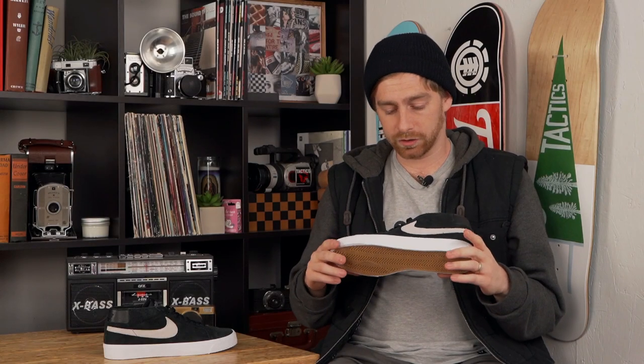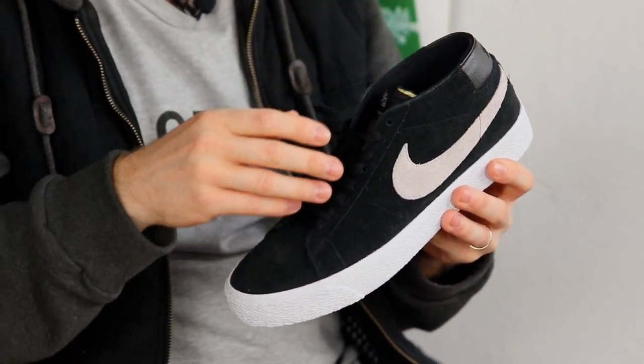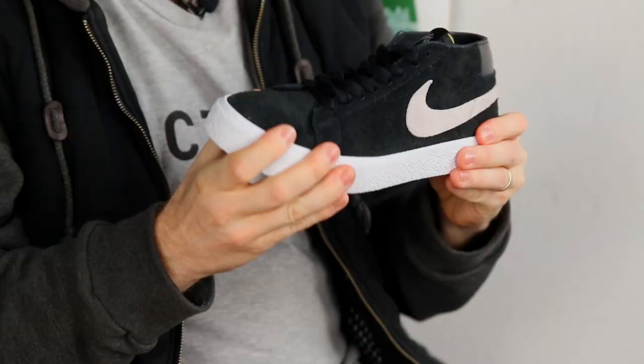First impressions: just looking at the shoe, it's got a nice look — it's got the classic Blazer toe and that Chukka boot mid-top, which is gonna give you a little bit of extra ankle protection. There's really no padding on the collar here, so it's not gonna feel too bulky on you.